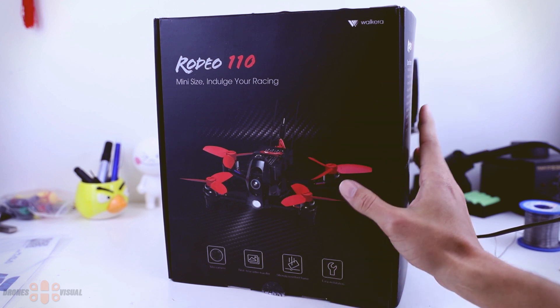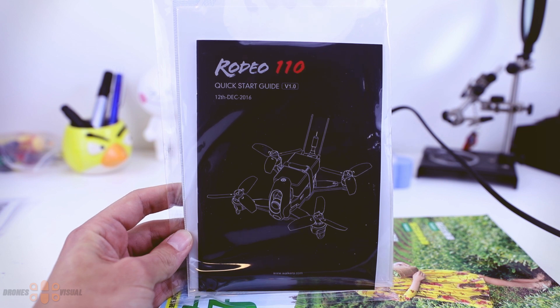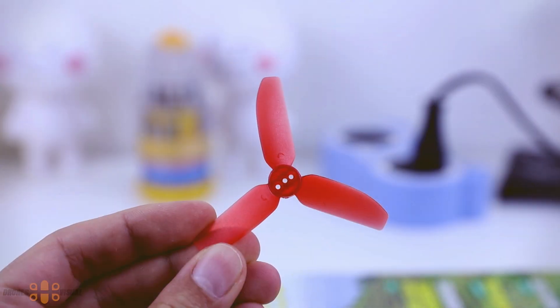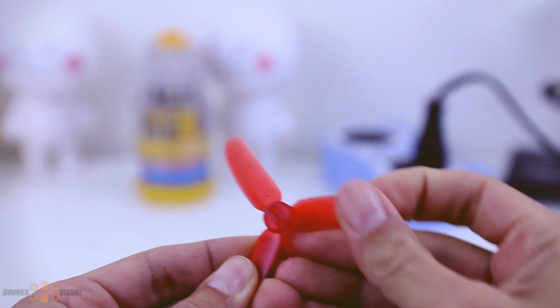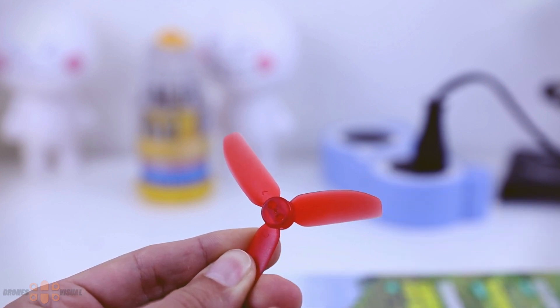The first thing we see when we open the box is the instruction manual, which comes in English — I certainly advise you to read it before flying. Then we get a 3.5mm jack that connects to the DSC port on the transmitter. We also have these very tiny 3-blade props, a little over 2 inches, secured with 2 screws. They feel resistant so they should survive a few crashes, and the finish quality is good with no plastic residuals.